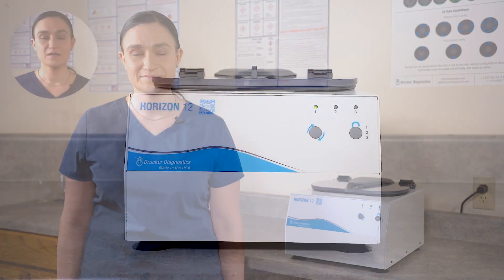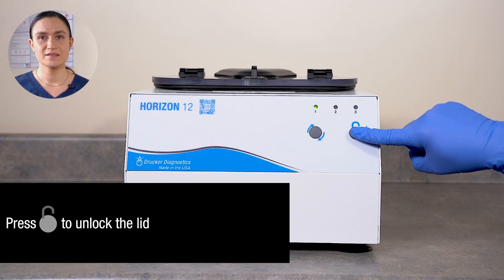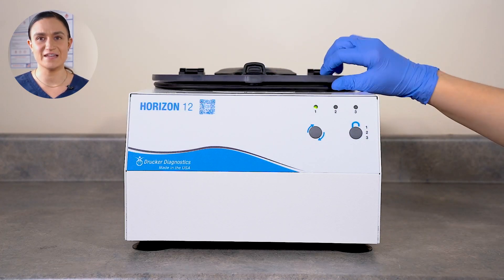Today we're going to learn how to unlock the centrifuge when its lock system is engaged. To unlock the centrifuge, simply press the stop/unlock button. The centrifuge will unlock and you can twist the lid latch and lift the lid to access the rotor.